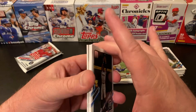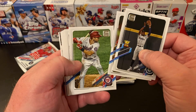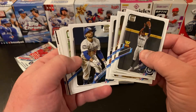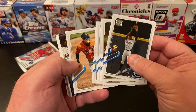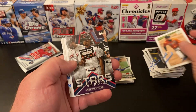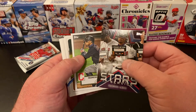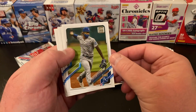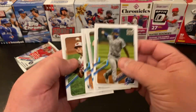I see a Kyle Lewis right there — that's cool. Steven Vogt, Trea Turner, Jorge Alfaro, Mookie Betts World Series — that's cool. Seth Lugo, Rougned Odor, Wilmer Flores. We've got a Stars in Service Frankie Lindor, and then a Frankie Lindor 52. Adalberto Mondesi, JV — Justin Verlander — Davey Garcia rookie, and a John Means.